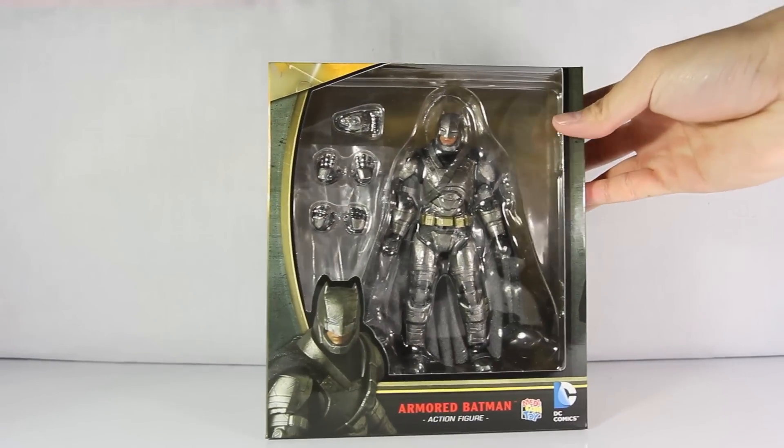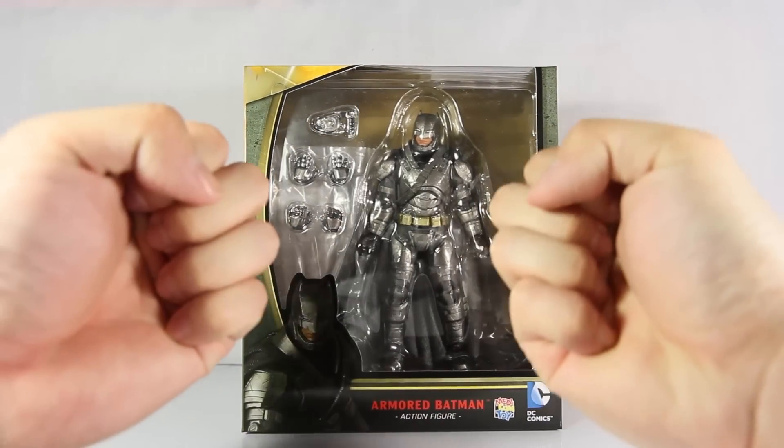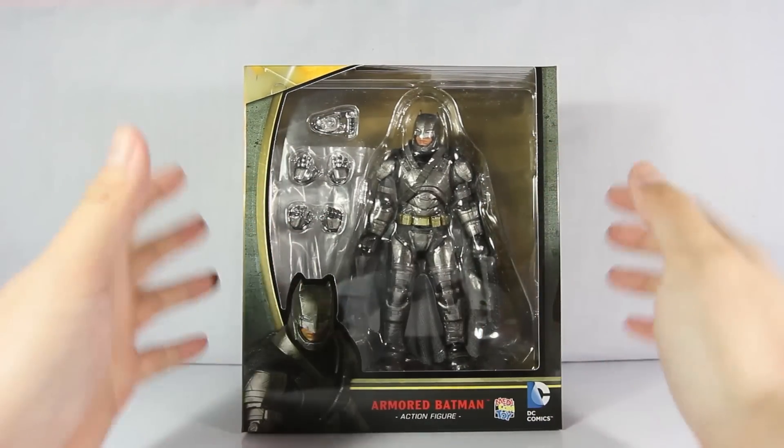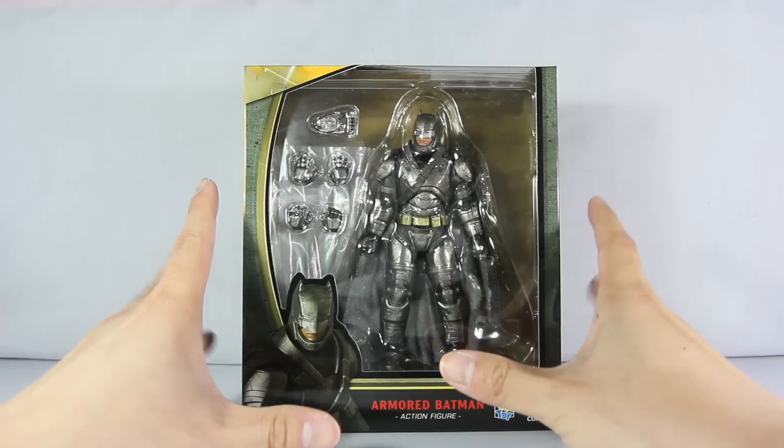Hello guys, welcome to another Canon We Reviews. Today something exciting just arrived in the mail and I'm so excited to review it for you guys. It is the Mafex Batman vs Superman Armored Batman action figure. Yes, it's finally here and this looks amazing!